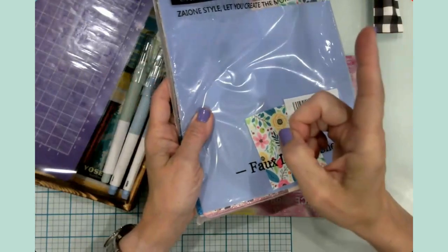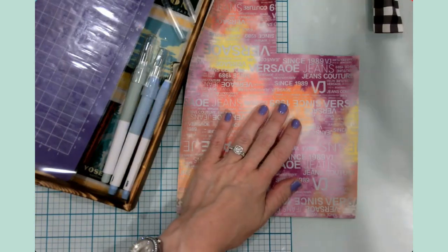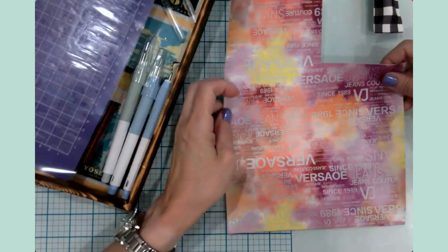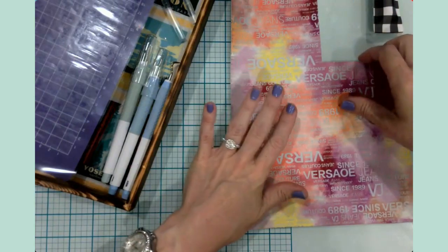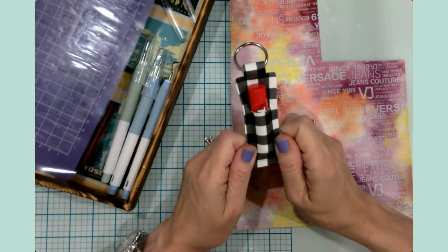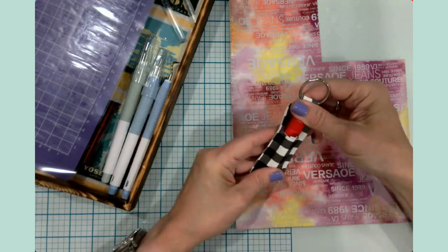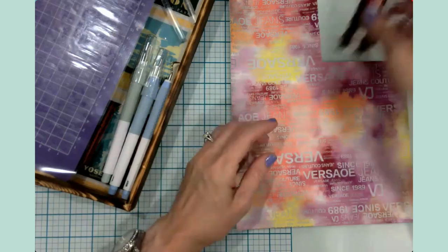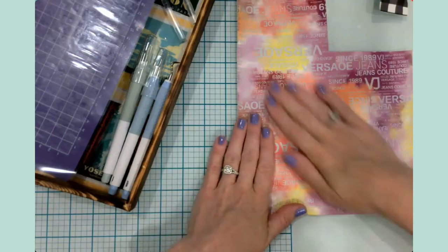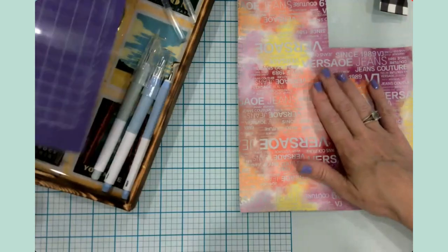I'll link those videos in the top corner and down in the description. I chose a faux leather design — this one is going to be for my daughter. I don't think she would appreciate Buffalo check because she's a teenager and that's really not her style. It is definitely more my style. This one has more of a fashion print — kind of like Versace and all that. Anyway, so faux leather — you need one of those.